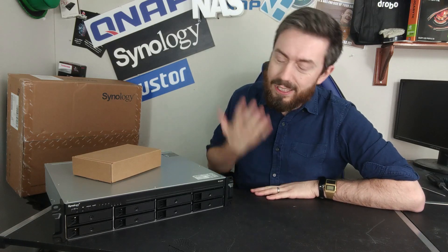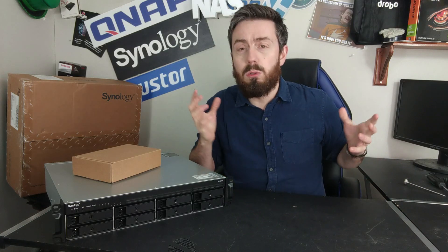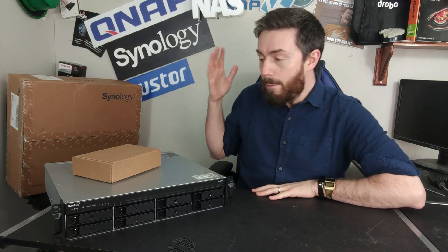Moving away from expandability, let's talk about the hardware architecture of this device. It arrives with the V1500B, a 2.2GHz 64-bit x86 quad-core processor. Although it doesn't have embedded graphics, it still ranks very, very well against the Atom that came before it, handling things like virtualization, surveillance, and the full range of applications in DSM 6.2 — with DSM 7 on the horizon for full release, though currently in beta. So you do have some solid hardware under the bonnet to play with.